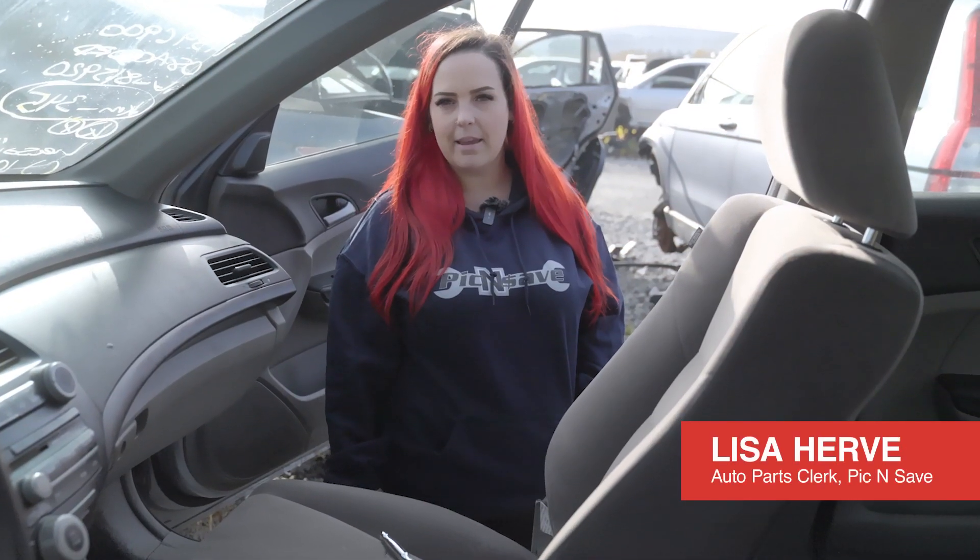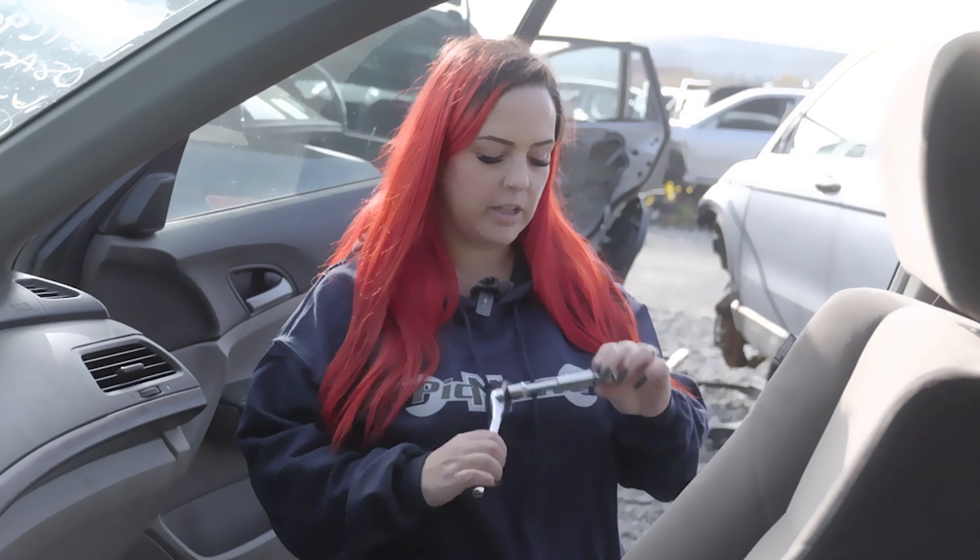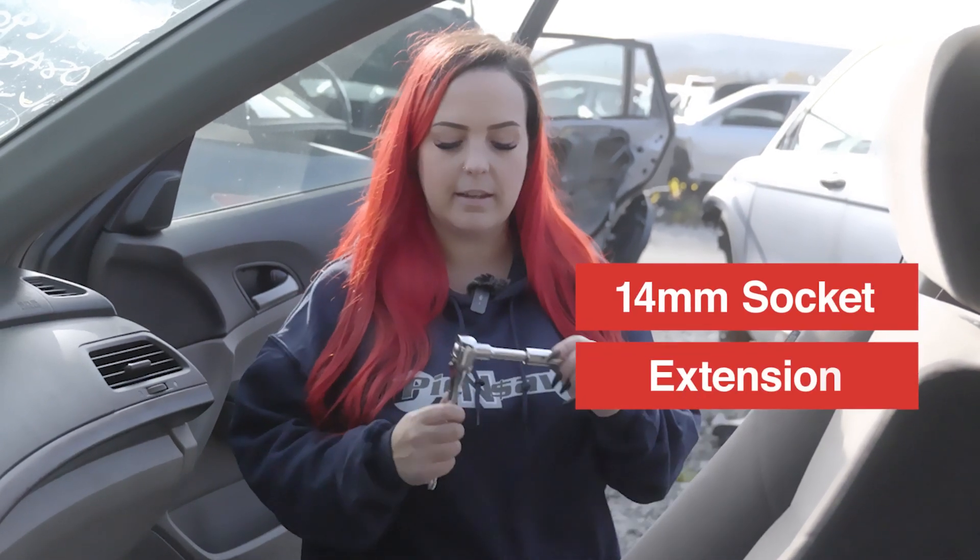Hey guys, it's Lisa at Pick and Save and I'm going to show you how to remove a seat from a 2008 Honda Accord. So all you pretty much need is a 14 millimeter socket and an extension.